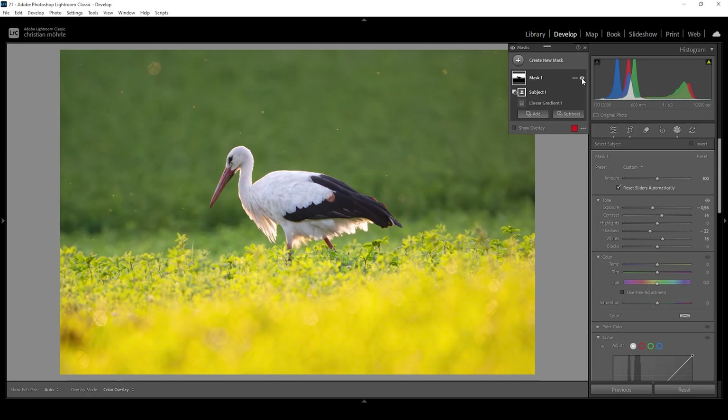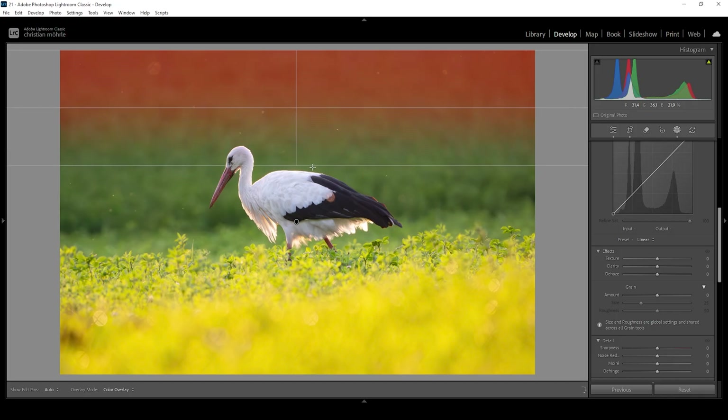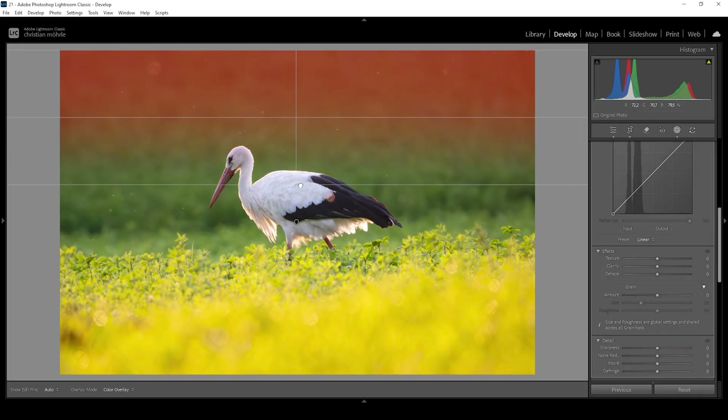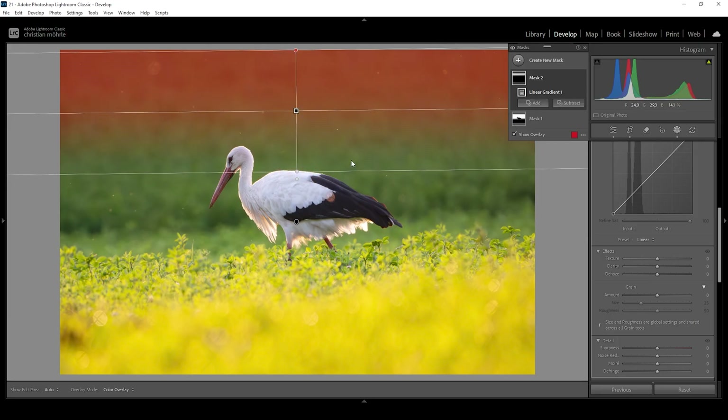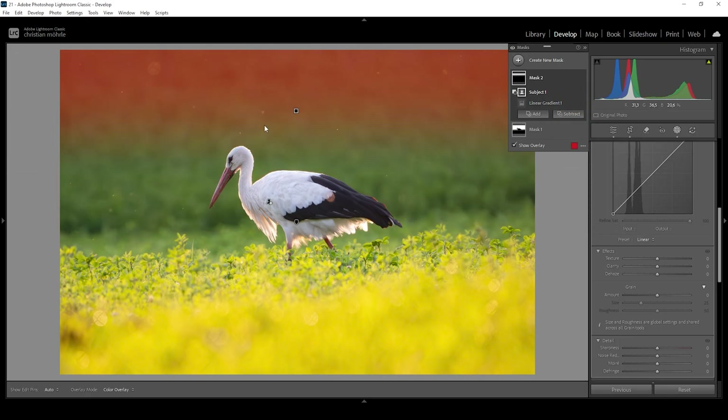Everything looks much, much better already. One more thing I want to do with this background mask — I want to make it a little bit softer, so I'm going to use the texture slider and bring it down a bit, just blurring the background a little more. What I like to do is to stack multiple differently sized masks on top of each other. I'm going to create another linear gradient covering the dark background, but this time making it a little bit smaller. I don't want to affect the subject, so I'm going to subtract a subject mask once more just to be safe, although this gradient isn't really overlapping the bird at the moment.